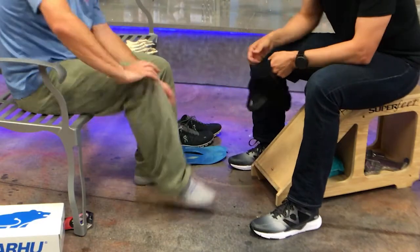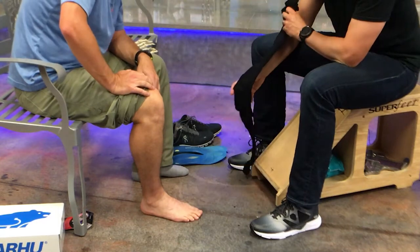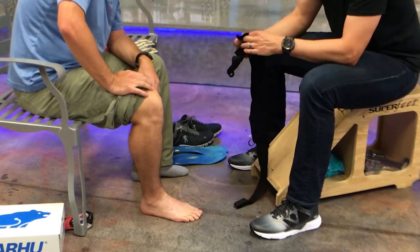Go ahead and take your sock off and roll your pant legs up. When you take the sock out of the package, it's best to leave all the Velcro straps attached. Just go ahead and flip it over the top like this.